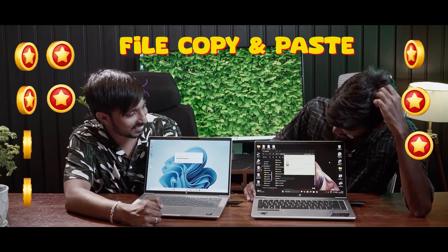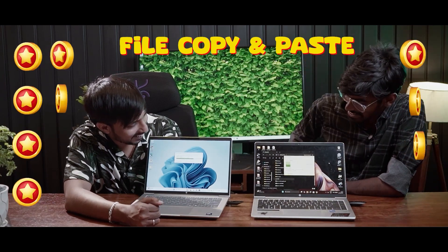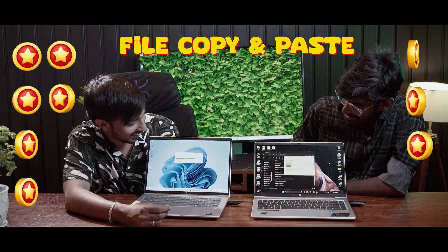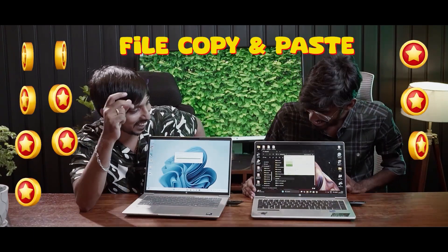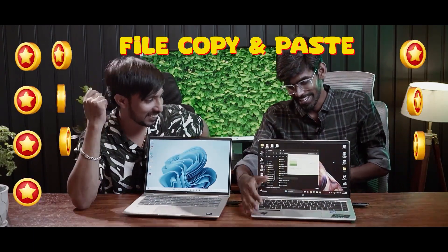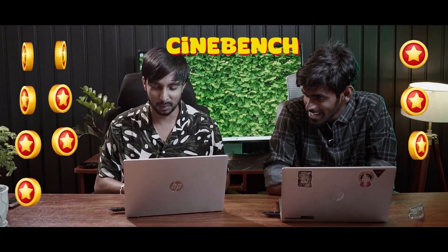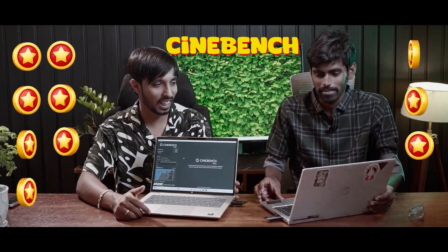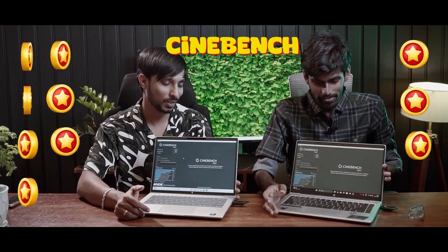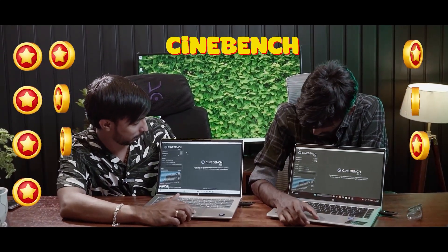It's ultra-fast. Now we run Cinebench. It's a single-core test first. Let's then take a multi-core test. Going into the multi-core benchmark now.